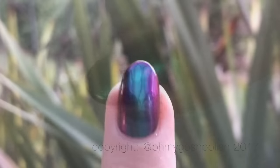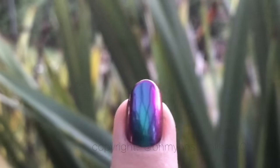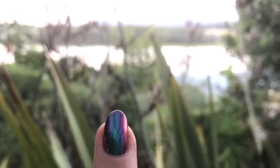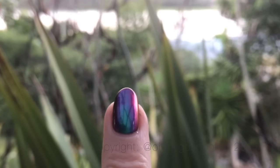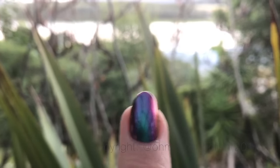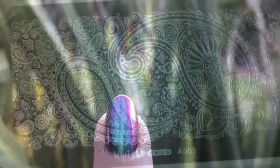I went outside and took some boomerangs — you know the boomerang app — so you could see the real shift. It's most definitely a peacock feather kind of deal with the pinks and greens melting together. It's just beautiful, and there's just a touch of gold. It's gorgeous.